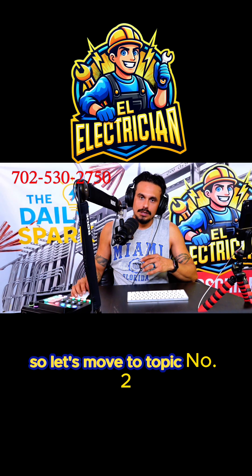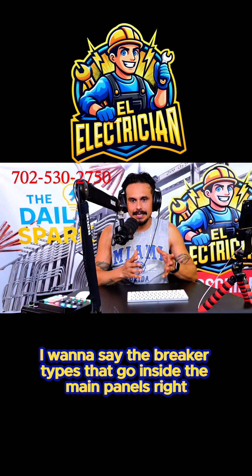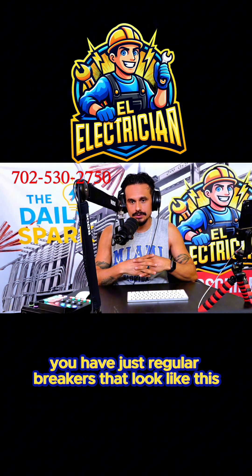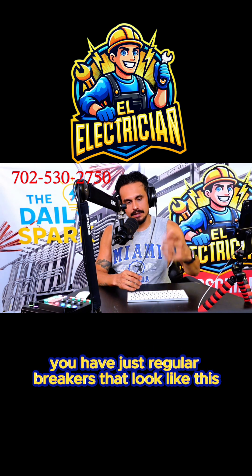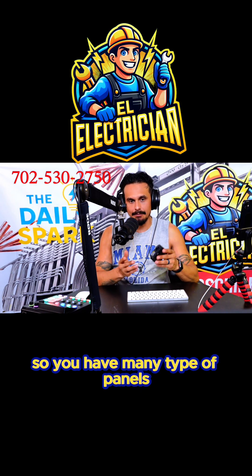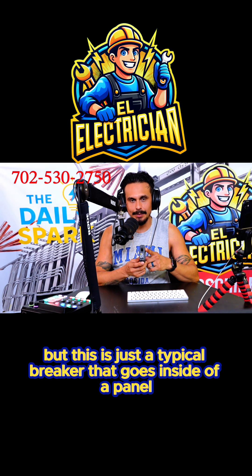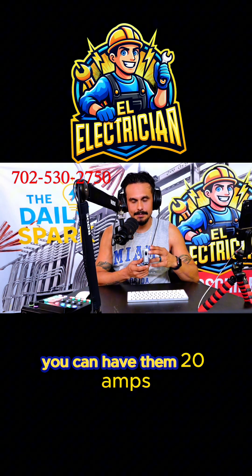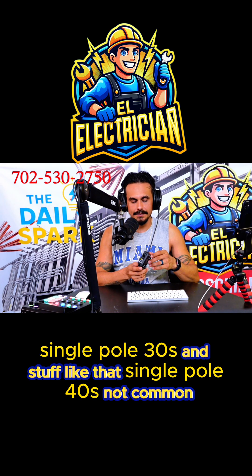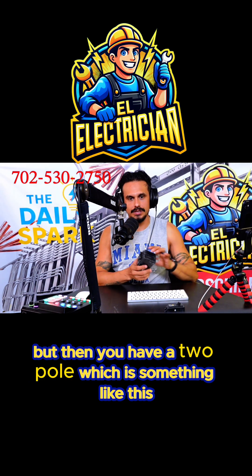Let's move to topic number two — breaker types that go inside the main panels. You have regular breakers that look like this. You're going to have different types of panels, but this is a typical breaker that goes inside a panel. You can have them 20 amp single pole, 30s, and single pole 40s — not common.